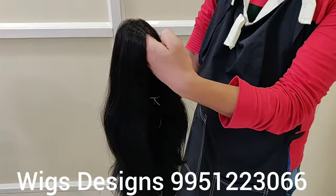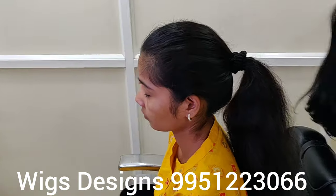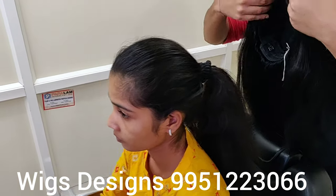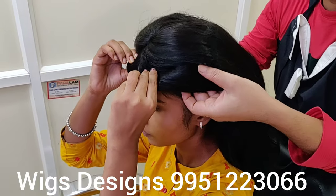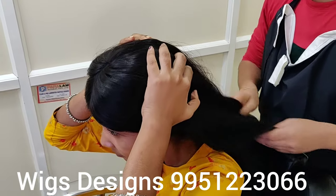Now we are going to put the wig on. As she has hair, but still we can keep this wig on her head. Now you can see — this is the way. It looks bulgy because she has hair.